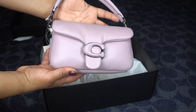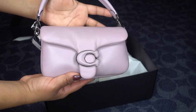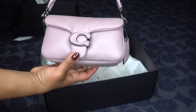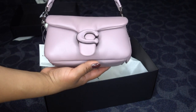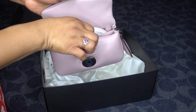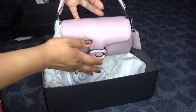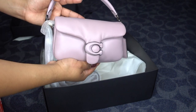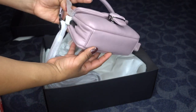It's the Pillow Tabby in the color ice purple, and it's so cute — look at that! This one's the smaller version, so it's the 18. Look at how cute that is! And of course it comes with the crossbody. I'm not gonna get too into the bag because it's not a review, this is just an unboxing — but look at that beauty, this is so pretty, and look at the little puffy tag, so cute!